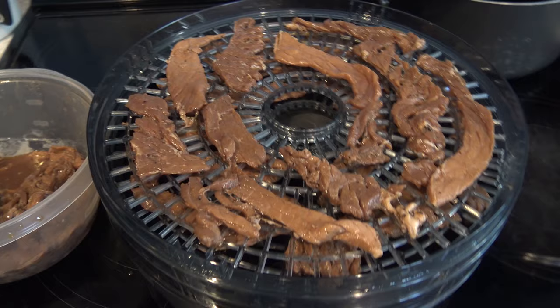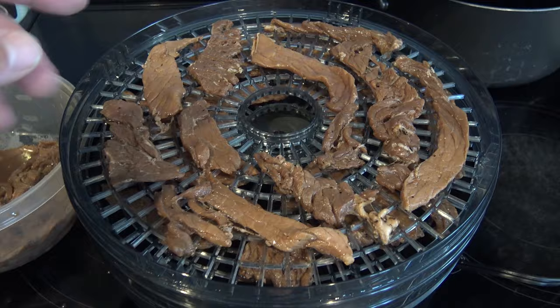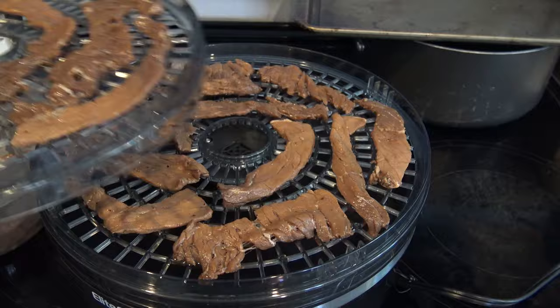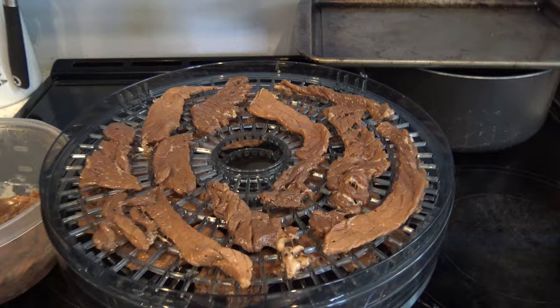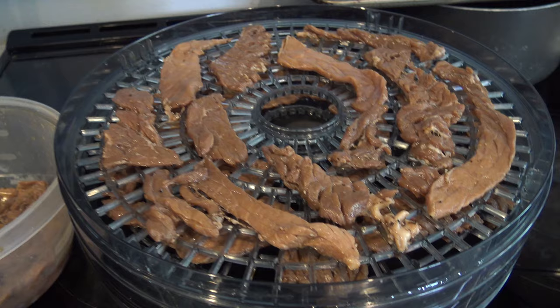Tip number four for awesome beef jerky: when you lay the meat out in the dehydrator, I like to stagger the layers. You don't want the pieces touching, and you can alternate the direction they face on each layer because of the way the heat comes from the central source. The ones on the bottom are going to cook or dehydrate a little faster than the ones on top. Even if you only have two trays with meat, you're going to want to put all the trays in — that's per the manual. Put blank trays on the bottom and top to give a more even cooking experience. You don't want to cremate them on the very bottom.